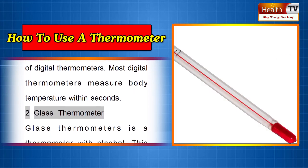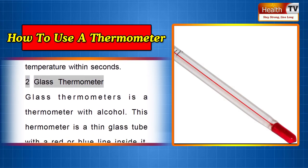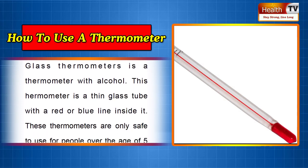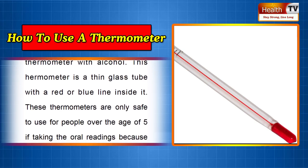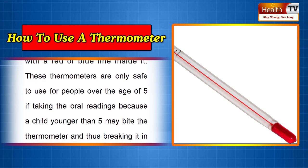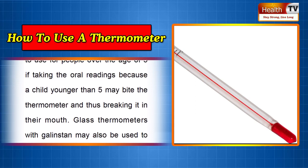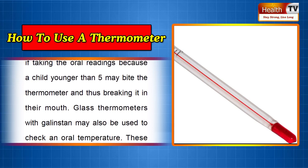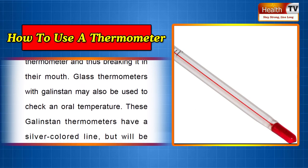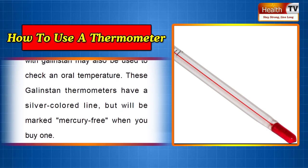Two: Glass Thermometer. A glass thermometer is a thermometer with alcohol — a thin glass tube with a red or blue line inside it. These thermometers are only safe to use for people over the age of five if taking oral readings, because a child younger than five may bite the thermometer and break it in their mouth. Galinstan thermometers may also be used to check an oral temperature. These galinstan thermometers have a silver colored line but will be marked mercury-free when you buy one.